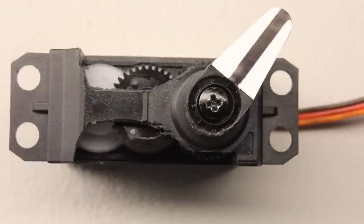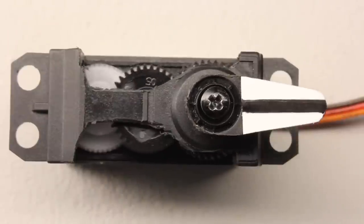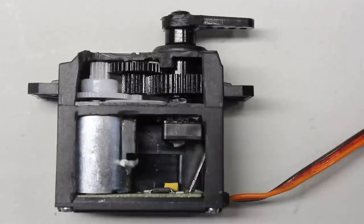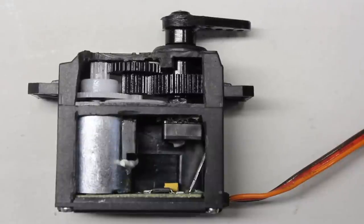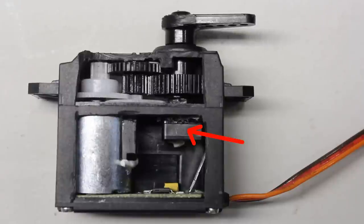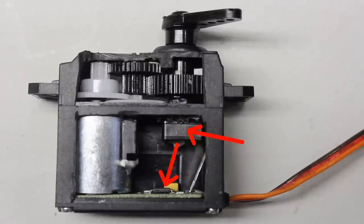A servo is a device that produces motion according to a command signal from a control system. Usually an electric motor is used to create a mechanical force and the servo mechanism rotates at a velocity that approximates the command signal. A sensor attached to the servo mechanism reports the motor's actual status back to the control circuit.